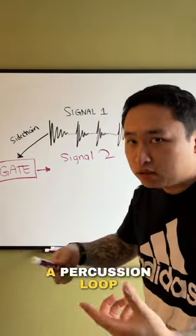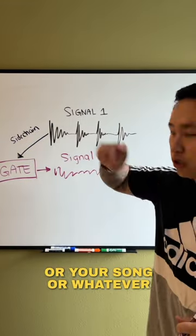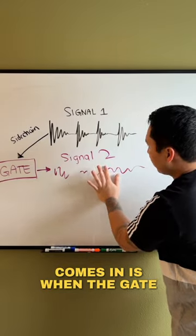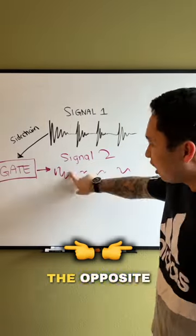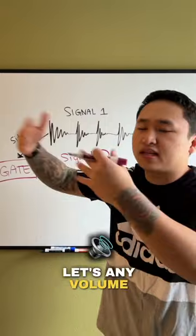So let's say that you have a percussion loop. It doesn't necessarily fit in perfectly with your first signal or your song or whatever. So let's say you want that groove and that movement to fit with your drum. Only when that signal comes in is when the gate is going to open and put volume through on that second signal, which is the percussion loop, whenever your first signal comes in. The opposite of a compressor — instead of coming down, it basically opens up and lets any volume through.